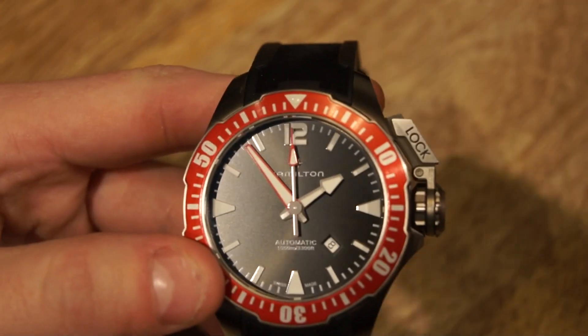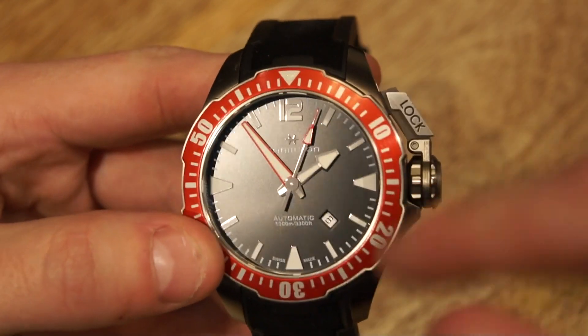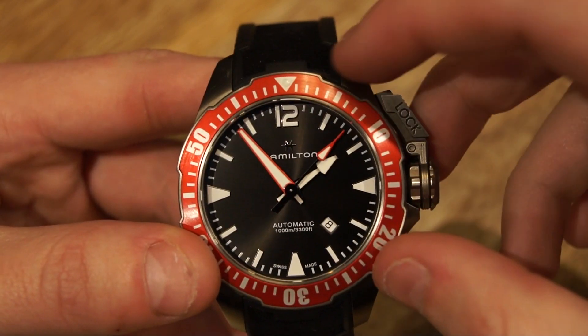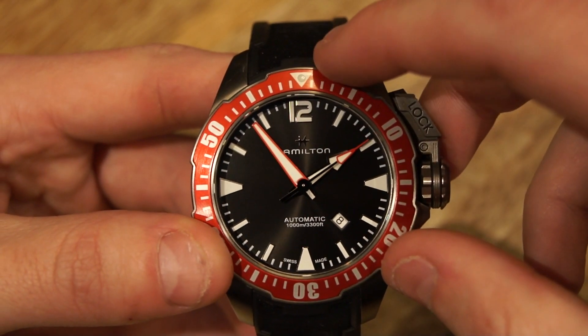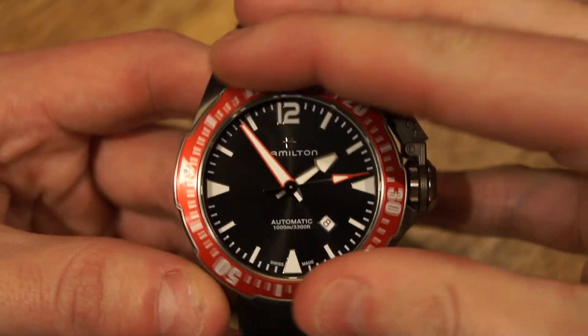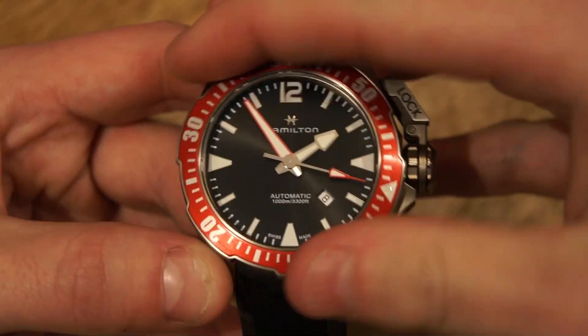Now diving into the dial itself — as you can see, just chunky numbers. You also see chunky numbers on the bezel itself. On camera there is a loom pip at the 12 o'clock on the rotating bezel, and it is 120 clicks. It's a very, very solid feeling, and basically everything about this watch is just solid feeling.